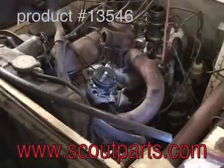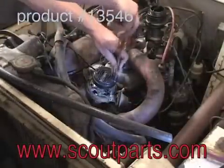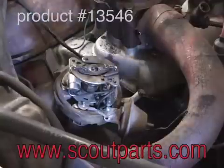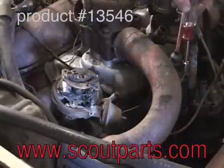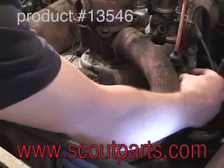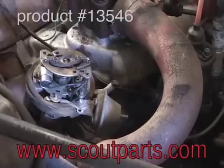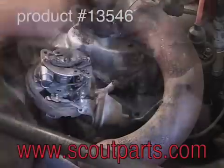First, remove the distributor cap and then remove the rotor. Next, remove the positive lead from the coil that goes to the distributor. That wire goes up through a little grommet in the bottom of the distributor, and you have to cut off the connector for it to be able to do that.